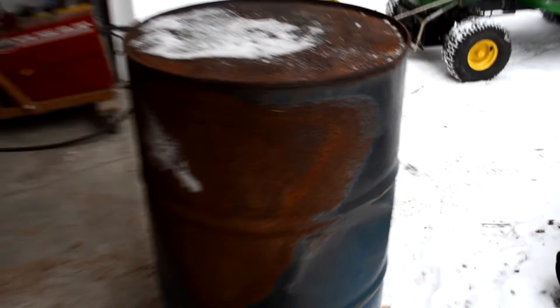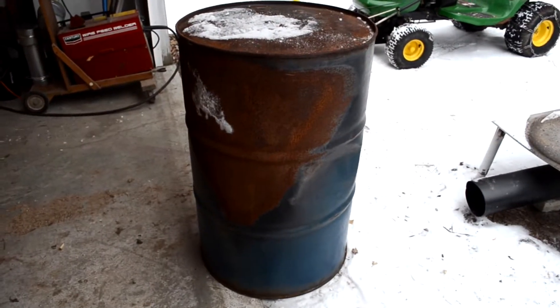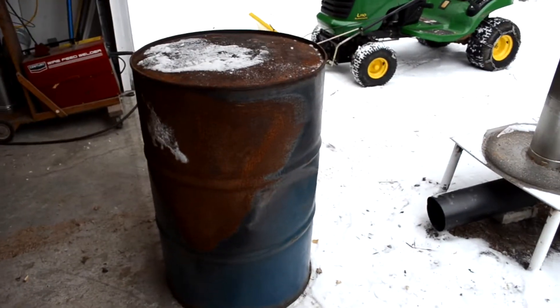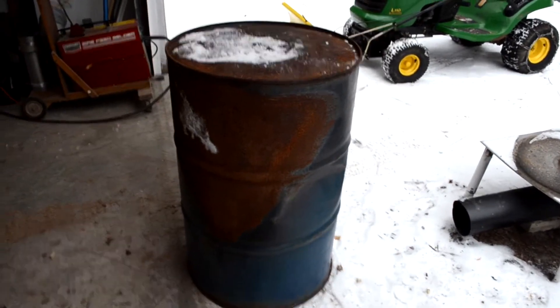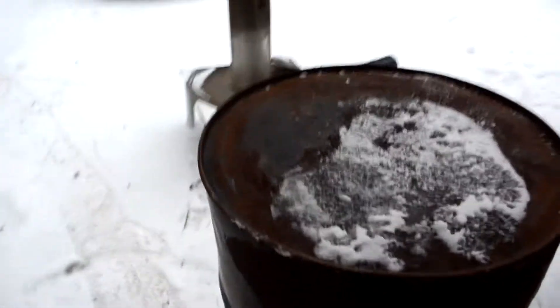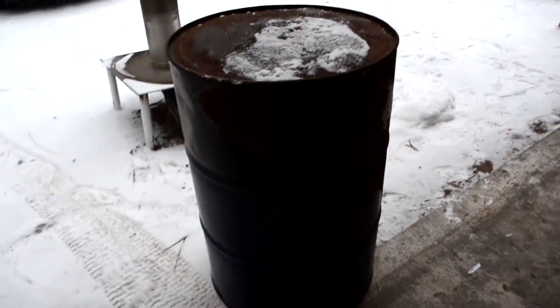What goes on the stack is this — a standard 55 gallon oil drum. It's kind of rusty and it's got a dent in the side. I got it from a friend of mine for free. I'm going to grind the rust off and weld it to the stack.